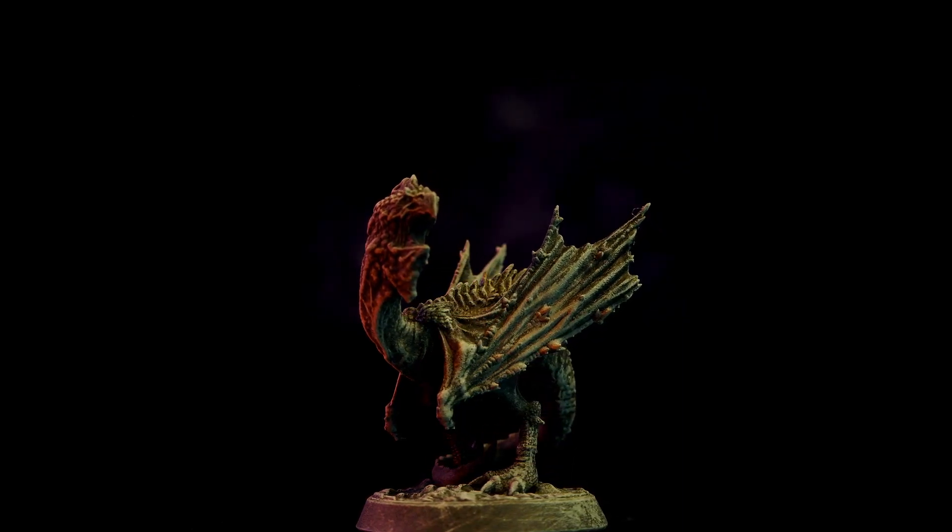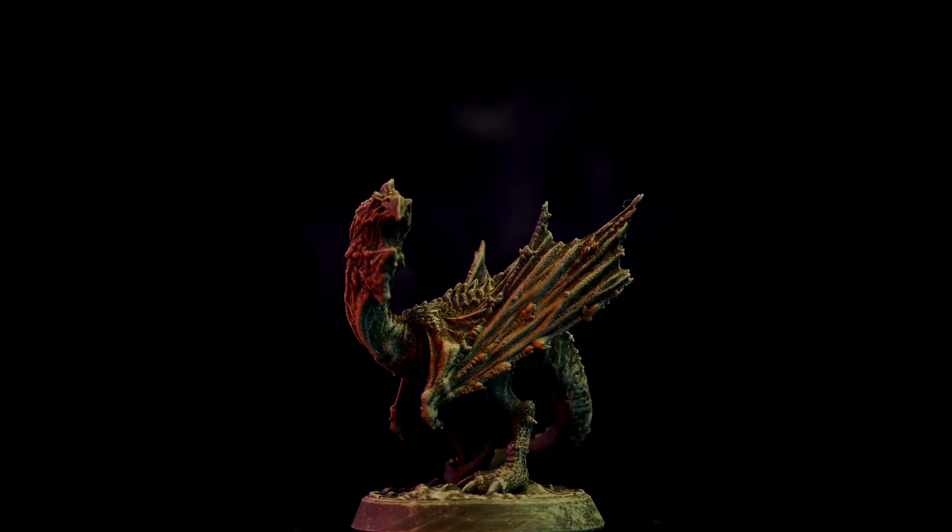Let's take a moment to recognize that I made, and you're watching, a video about a demon chicken.